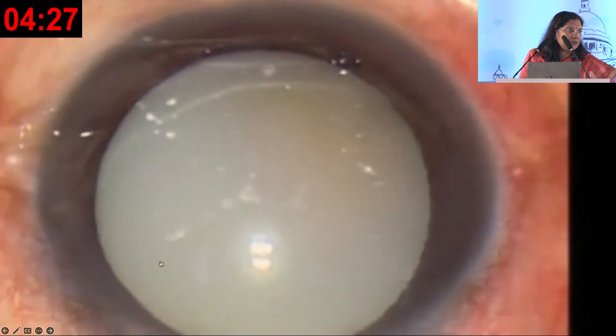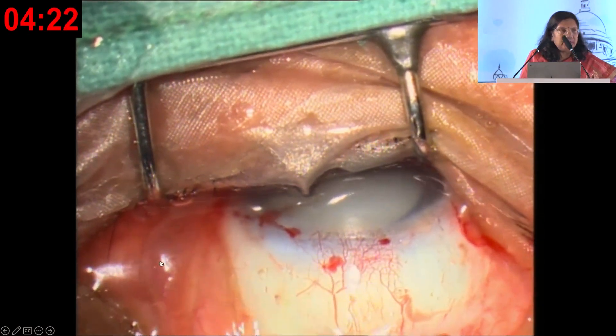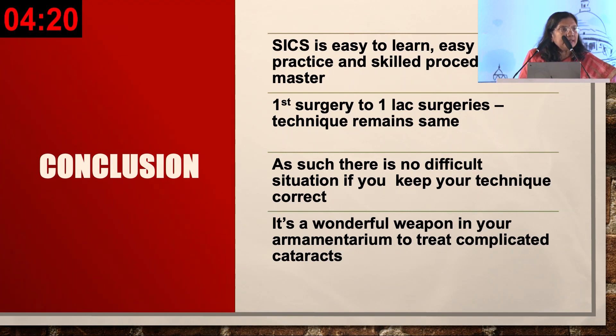Hypermature cataract with the Blumenthal technique — we have already seen the envelope technique. SICS is very easy to learn, to practice, and to master. It is reproducible, there is no difficult situation in SICS, and it's a wonderful weapon in your armamentarium. We are essentially phaco surgeons at medical college and 100 percent SICS surgeons at camp — both techniques can be used for the betterment of patients. Thank you so much.